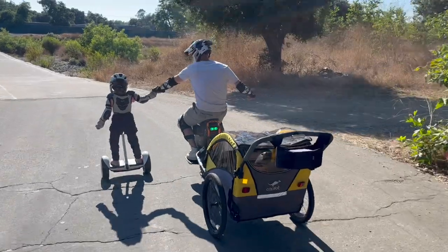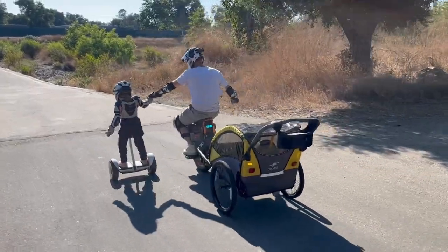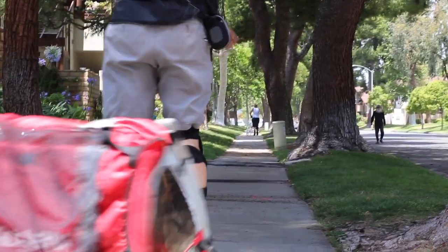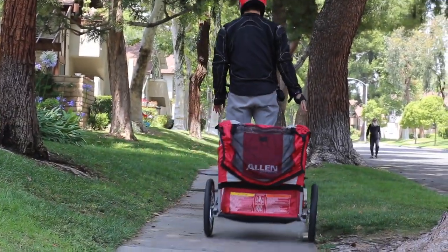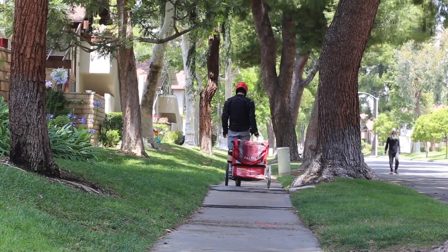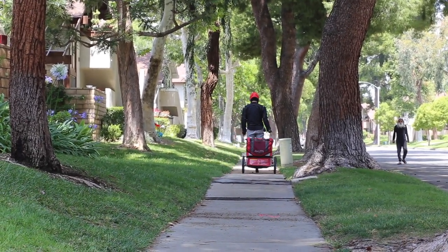Certain trailer brands I found were shaky. I can't say the exact one, but currently the Copilot and previously the Allen worked better. Certain brands just won't work well, so make sure you have a good return policy in case it's not pushing right on your electric unicycle. Try to find a brand that does work for yours.